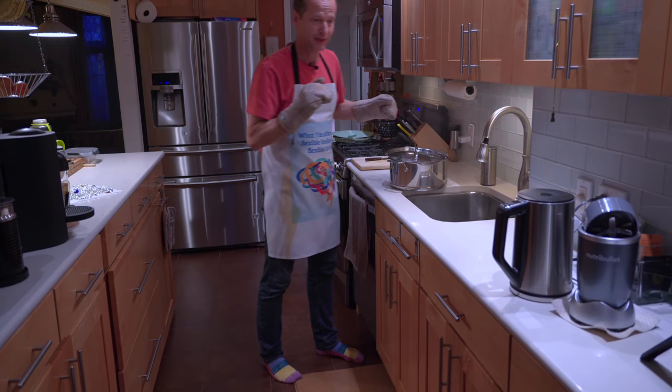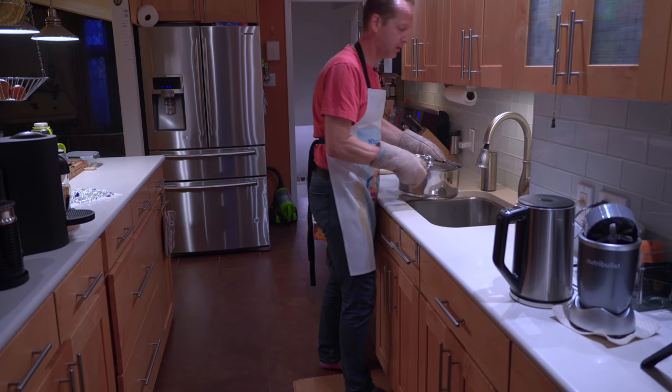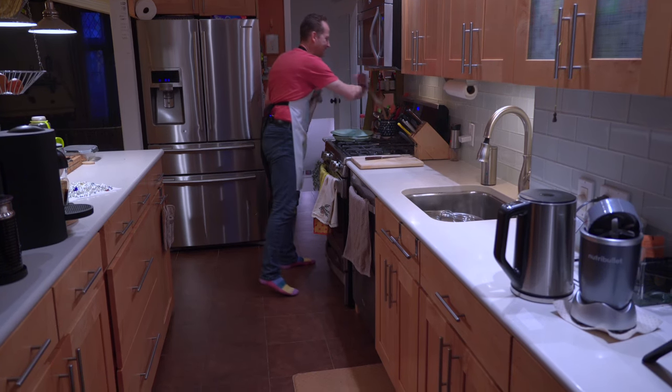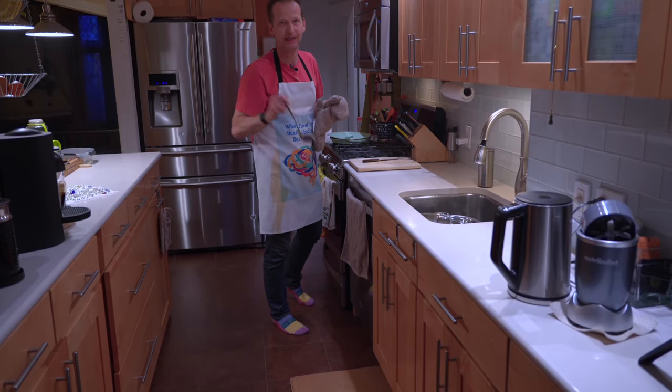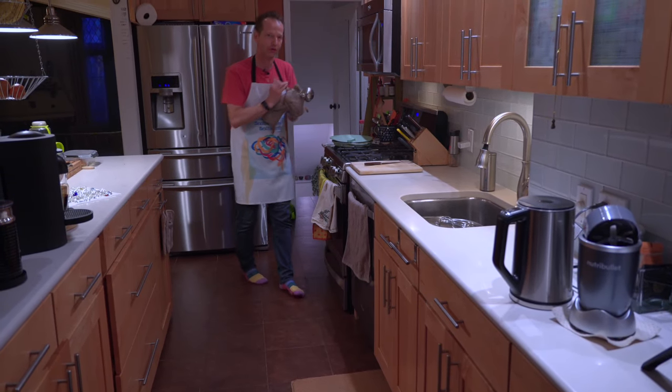My friend told me — and she is petite — that she puts the whole pot inside and then uses a ladle to empty at least half before it gets lighter so she can deal with the whole weight.